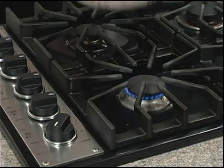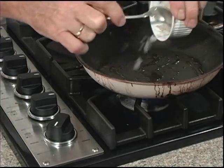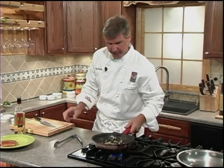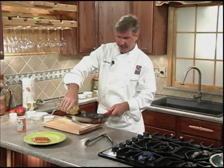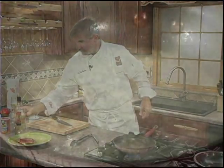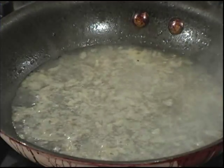Now reduce the heat to medium-low and we'll add our shallots. We're going to sauté the shallots for about a minute until they become translucent. Be careful — don't burn them, they'll become very bitter. At this point we'll add our Hogue Fumé Blanc wine and return the skillet back to the heat. When the simmer returns, we'll reduce for about one minute.